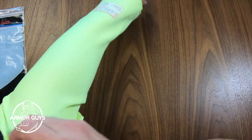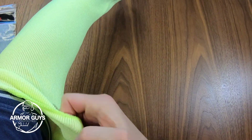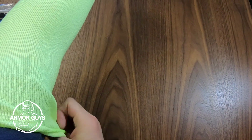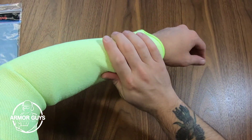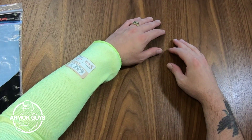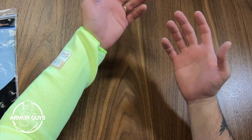Not only should you protect your hands, but your arms are just as important. This sleeve offers a cut resistance of an ANSI A4. It has a high abrasion resistance and UV light resistance. It's also lint-free and moisture wicking.